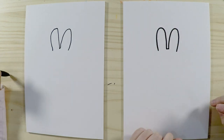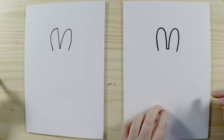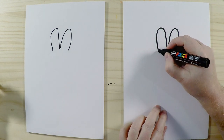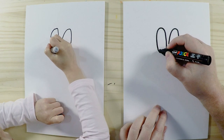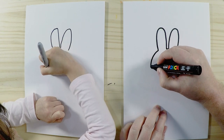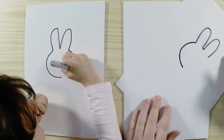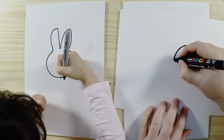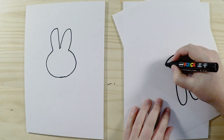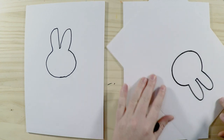Now we're going to do her head. It's a nice round circle. We start from one of the ears — whichever side is easier for you. I like to turn the paper around, and this means I can draw a nicer circle. Just like that.